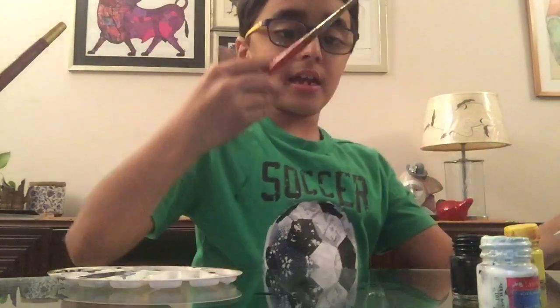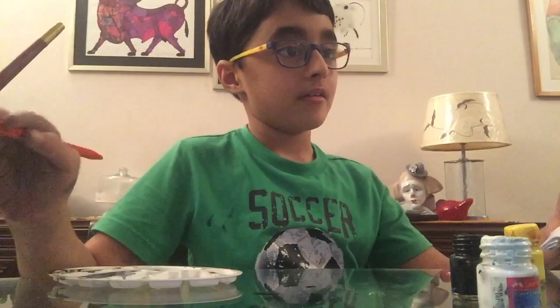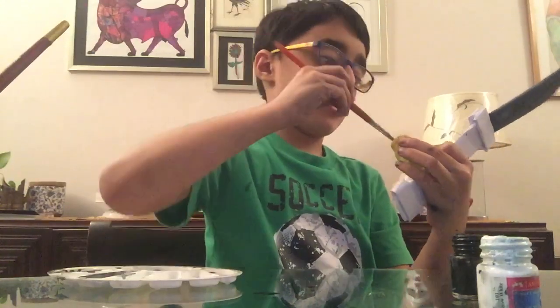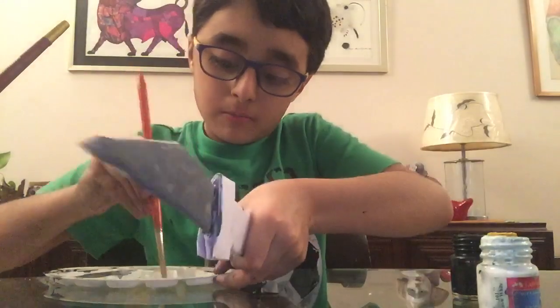Don't you guys think every sword has a design on it? Yes, so yeah.